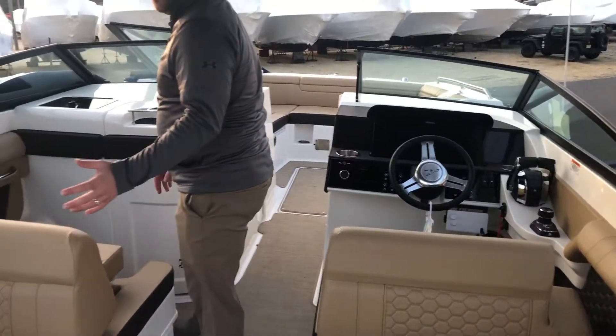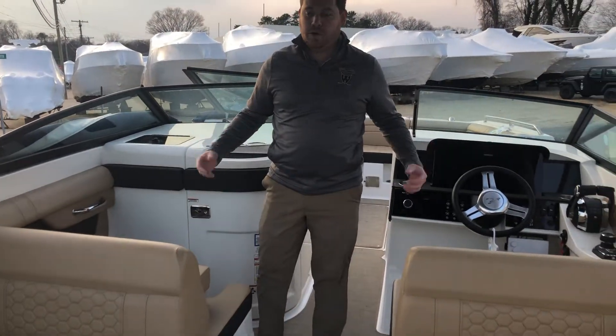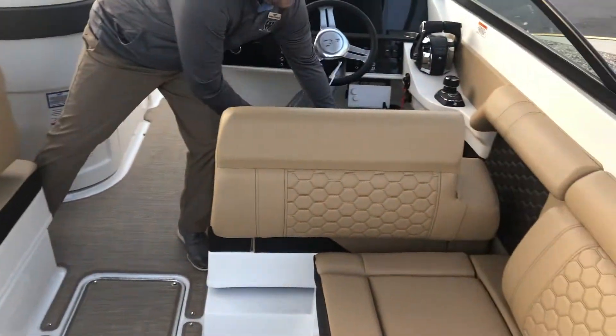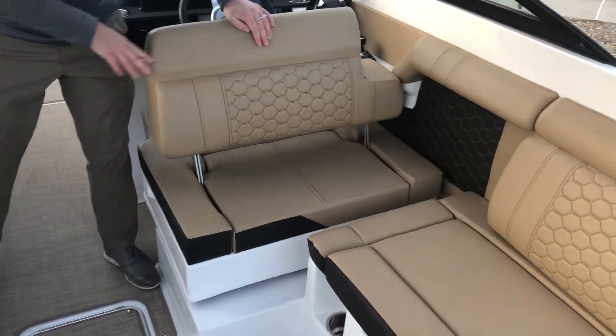There are a couple different configurations you can have. You can either have them facing forward, or if you're at rest, plenty of room.